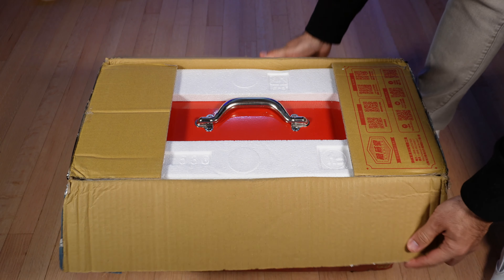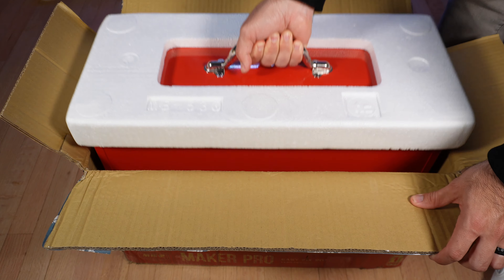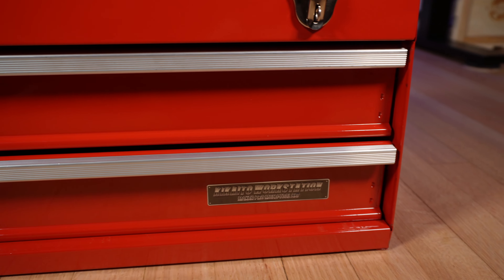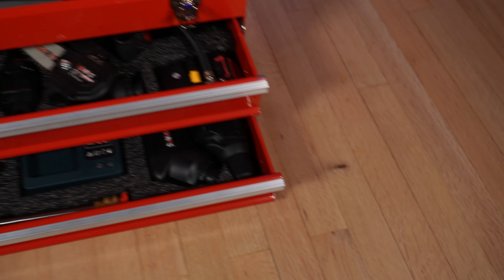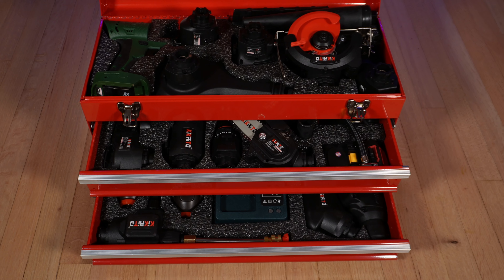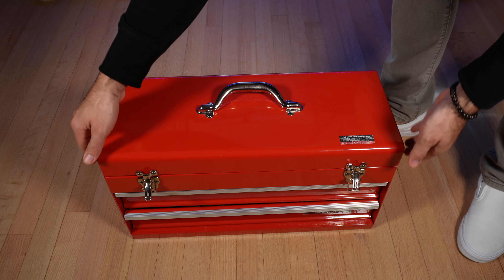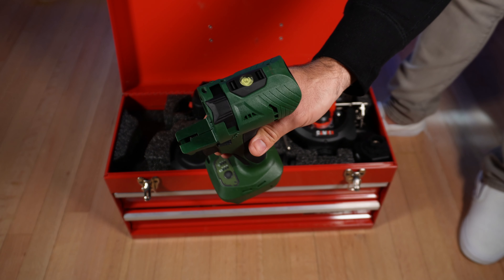Hello everyone, today I have the Kikairo Maker Pro toolbox. Let's open the box and see what's inside. Inside the box we get this beautiful, stylish toolbox — as you can see, everything is well organized and fits perfectly in its corresponding place. Inside the toolbox we get 17 different high-quality professional tools.